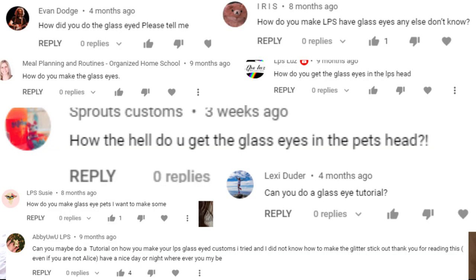Alice, what is the most requested video you've had this year? And why haven't you done it? Well, today we are doing it! I think we can all agree that the most commented post I've had this year is: how do you make your glass-eyed customs?